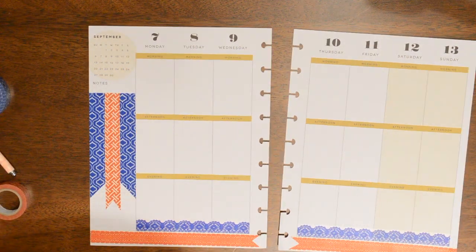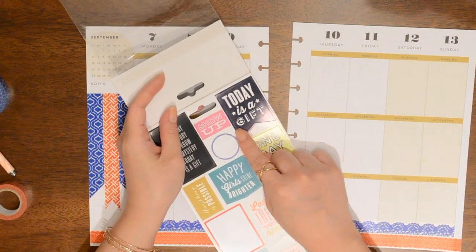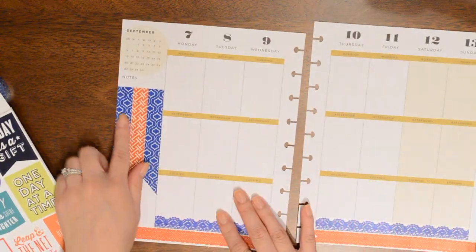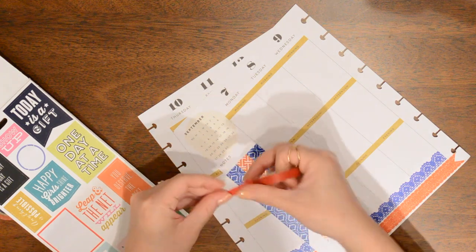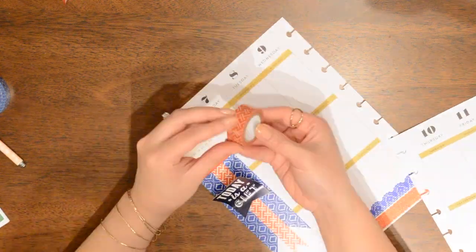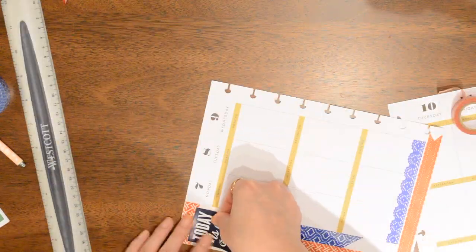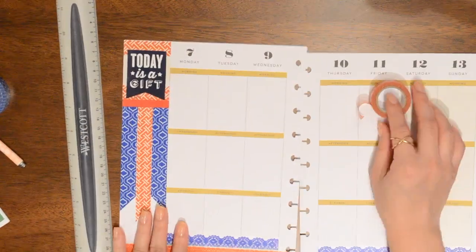I grabbed some of my Mambi sticker books and I think I want to use one of these in the corner. I have decided to use this one which says 'Today is a gift' and I'm going to put it in this top corner. It just feels weird to me that this is starting so low and there's nothing up here. So I think I'm going to go ahead and decorate that up there. But first I'll put some washi down to fill up space.